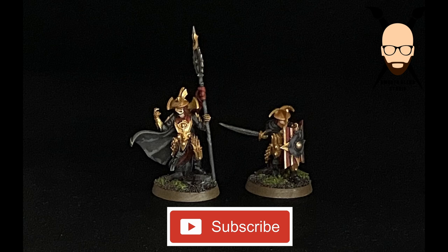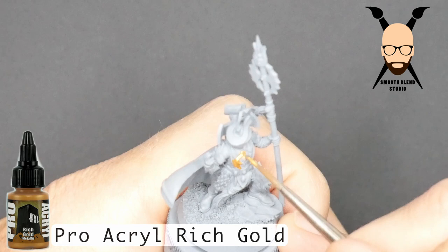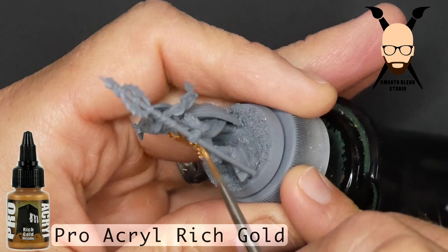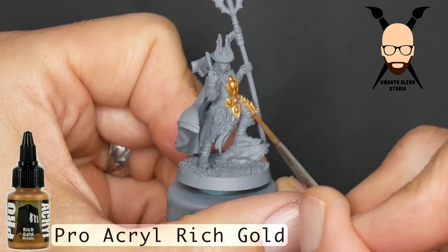Hello and welcome to another of my painting tutorials. Today we'll be going over the Heroes of Rune — I believe is how it's pronounced. These models are pretty simple to paint in that there's only a few colors we'll be going over: gold, red, gray, and just the base. I built the models — you can see my video on building that — there are a couple of things you may find helpful as far as the order of putting things together, so check that video out.